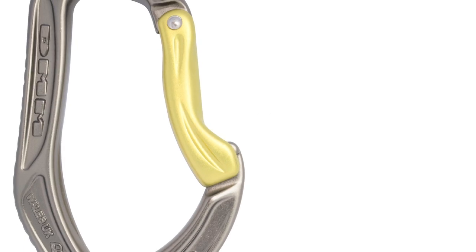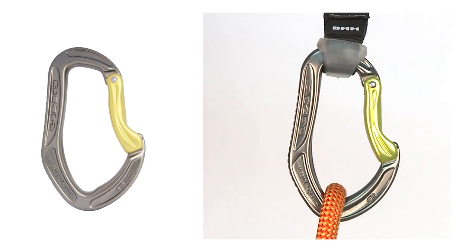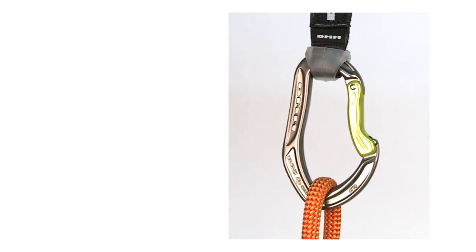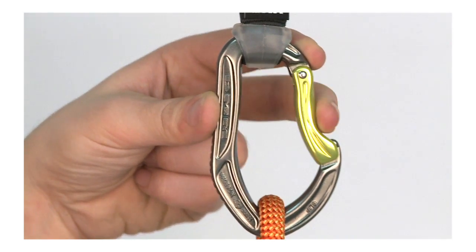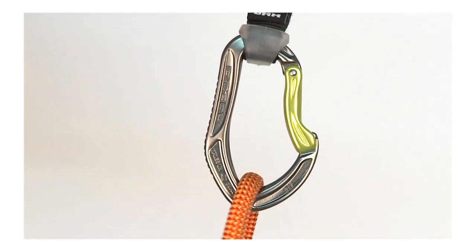The AlphaClip features a unique hot-forged gate. Its flared curves give you smooth and easy clipping, and also reduce the chance of accidental unclipping. A 27mm gate opening is perfect for all rope sizes, and a deep basket with rope groove ensures they seat correctly.